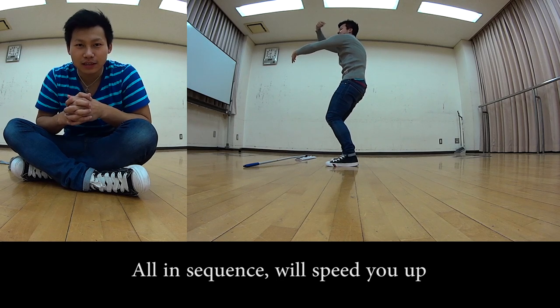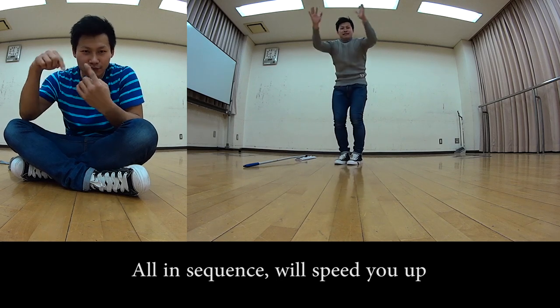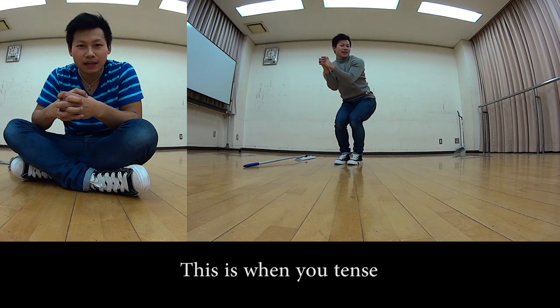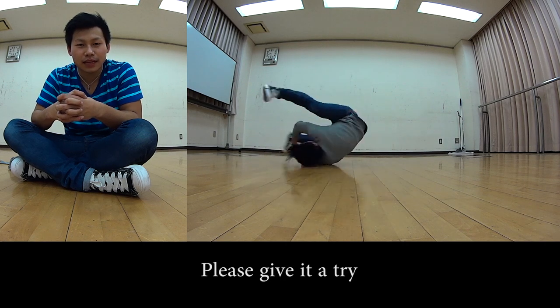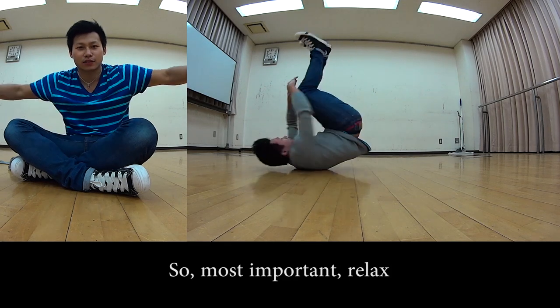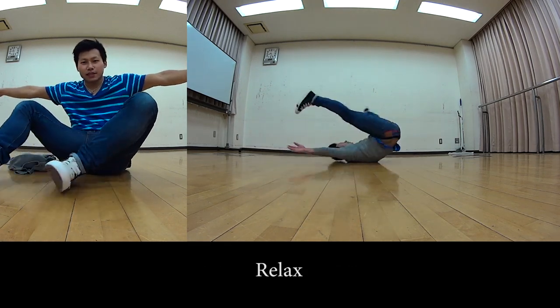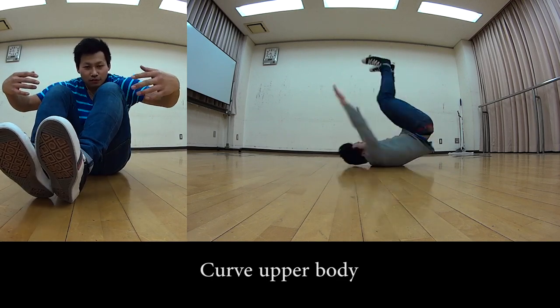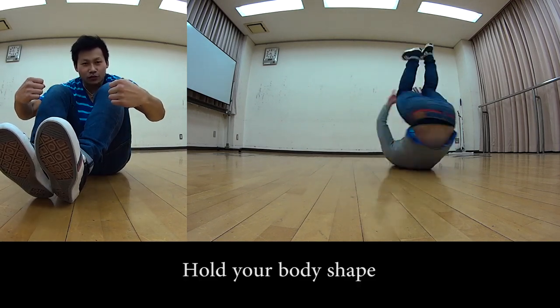Use that image to round your upper body. Step 4: combine everything at once — relax, close your legs, and round your upper body all together. This will cause your spin speed to increase sharply. The most important thing is to relax, then bring your knees and ankles in, round your upper body, and close your body.